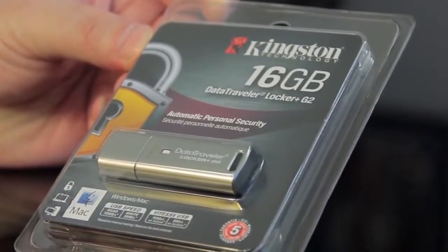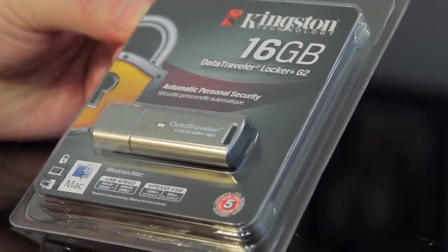This is their new DataTraveler Locker Plus G2. The one I got in my hand is 16 gigabytes. They come in 4, 8, 16, and 32 gigabyte models. The big thing about this one is basically its security features. So now let's go ahead, take it out of its package, and talk about all the features of this new Kingston drive.